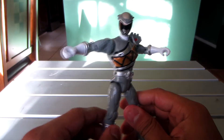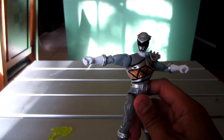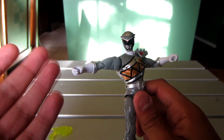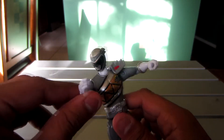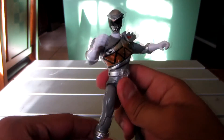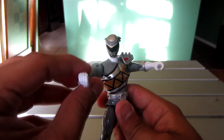It's a bit bent, but I don't care too much since I might display this without the weapons anyway. Because in Cure Roger, he's most likely not going to use the weapons. If he does, I have no problem with that, but I'm probably just going to pose him in a cool pose without them.